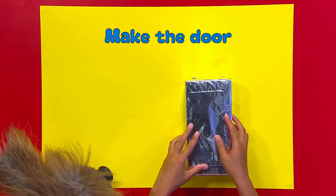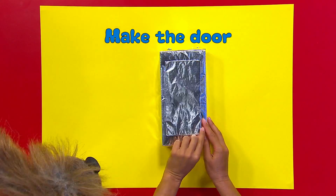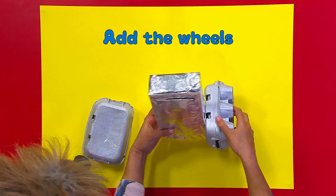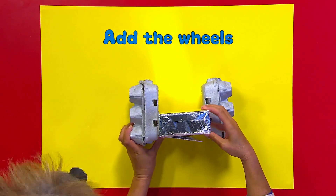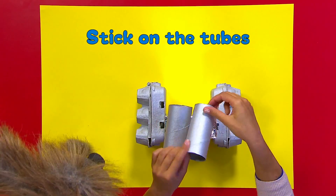Stick the card over the tissue box hole to make your robot's door. Make sure the card is big enough to cover the hole. Stick the painted egg cartons on either side of the tissue box and two cardboard tubes on top.